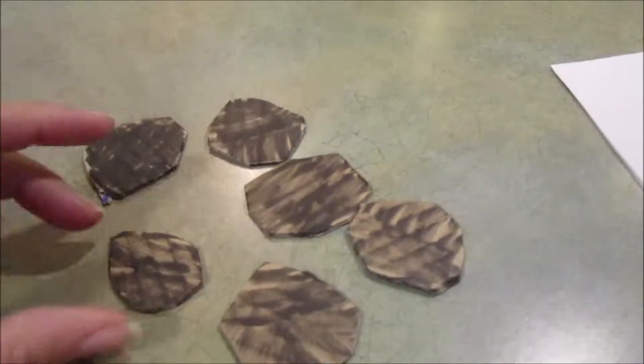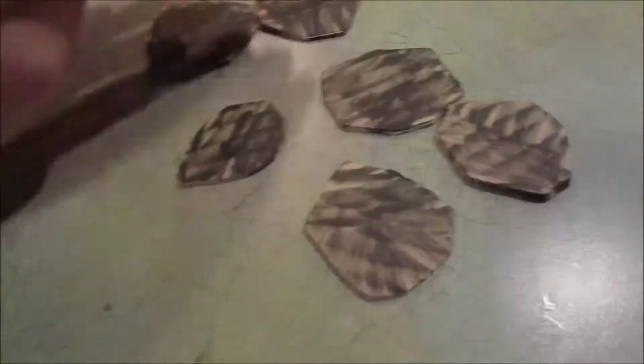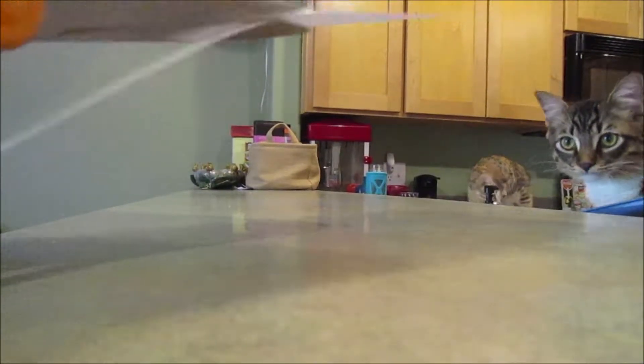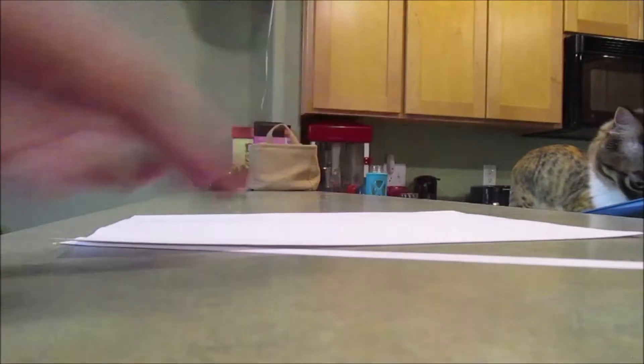This is what it's going to look like. Now we're just going to add the legs. You're just going to take a piece of paper and cut it into thin strips, like so.